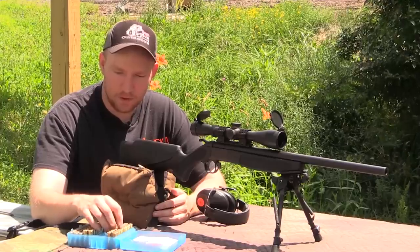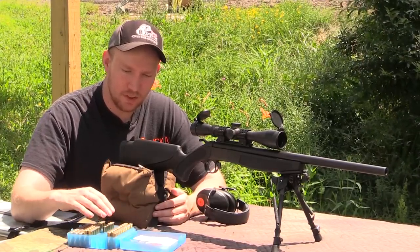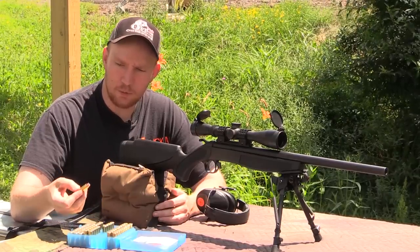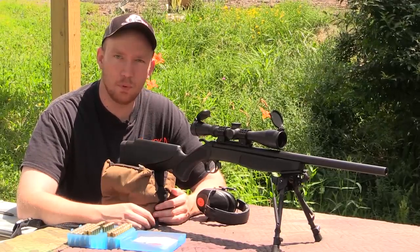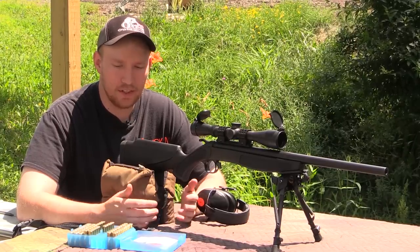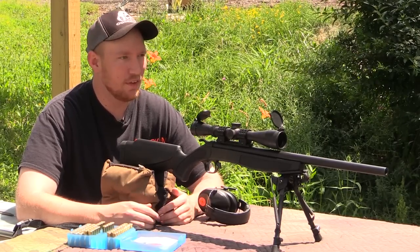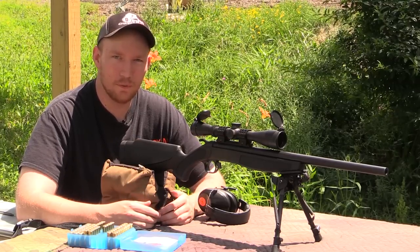I loaded 20 rounds just like I had before, starting out at 23.1 grains, then stepping up to 23.5 and then 23.7 grains. I also picked up some 300 grain XTPs — loaded 10 all the same at 18.6 grains, right in the middle. I'm not pushing max charge with any of these. We're just going to get a rough idea and see how this little gun shoots. I've got a target down at 50 yards with a chronograph set up.